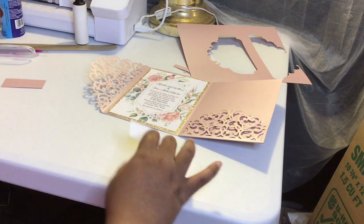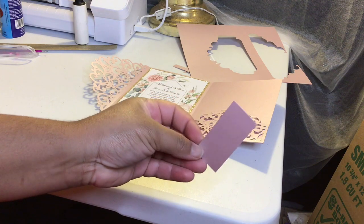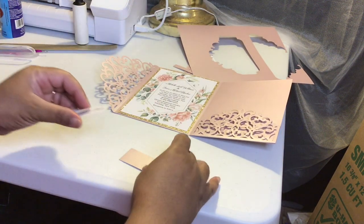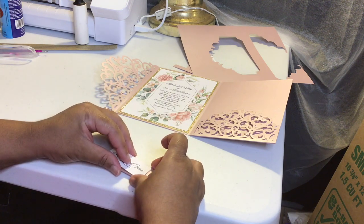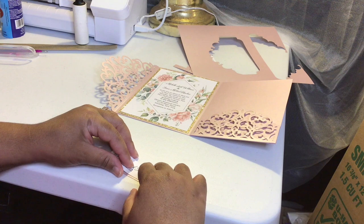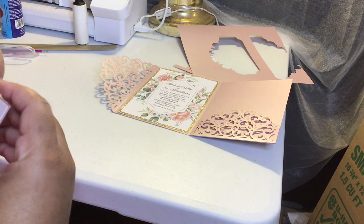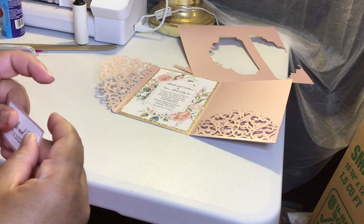That looks great, actually. As you can see, we have our white, then we have our gold, then we have our pink, and you can see the pink on all four sides as well as the gold. That is beautiful. Now, if you're going to be using a metallic cardstock — you see the shimmer — you are going to want to make sure you put it on three passes if you're using a Silhouette Cameo. The metallic cardstock is thicker and heavier than your matte cardstock, so you need three passes. Your matte cardstock you only need two, but for the metallics you need three.